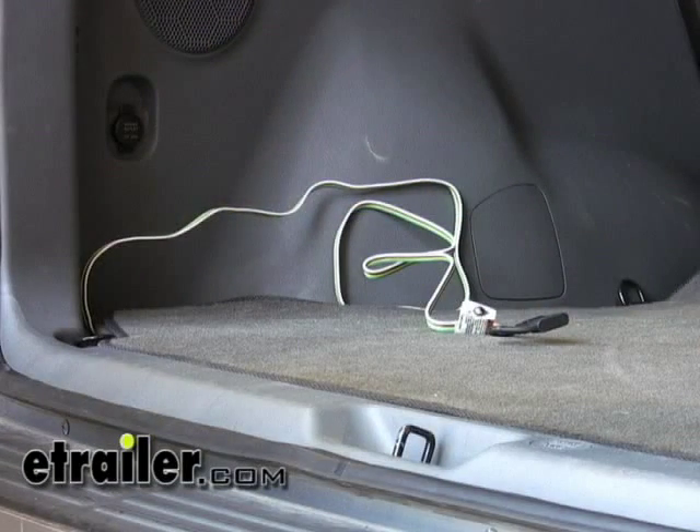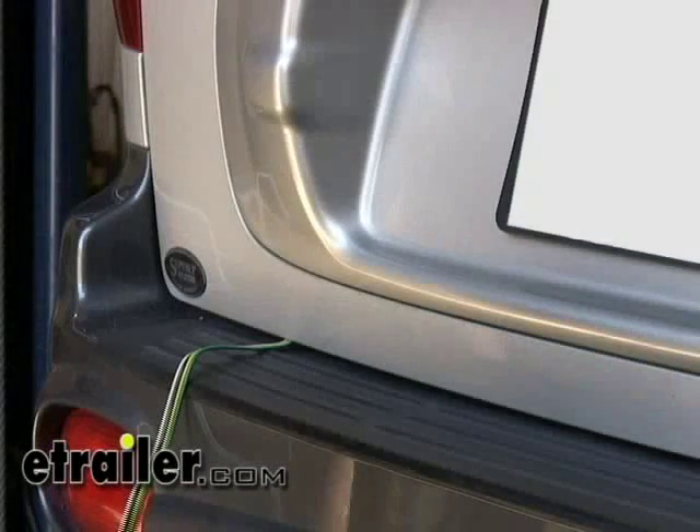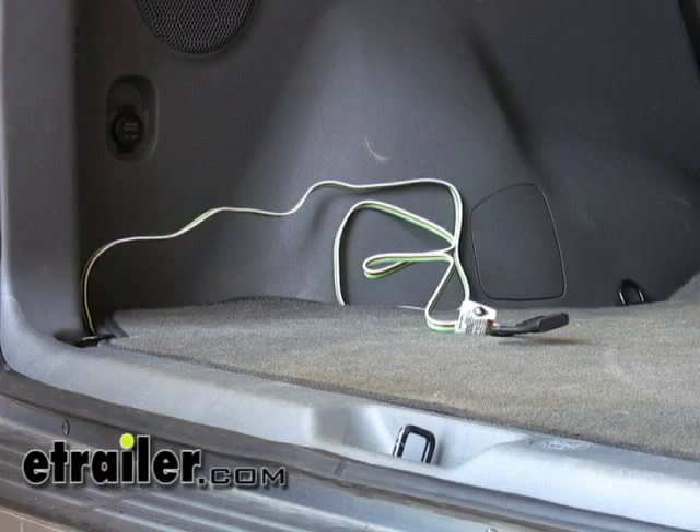With the interior of the vehicle put back together, we've got the four pole coming out here. If you want to use it, you can just go ahead and pull it out the rear tailgate — close the door on it and the weather stripping will prevent it from being pinched, so you don't have to worry about that. When you're not using it, you can leave it stored here in the rear.